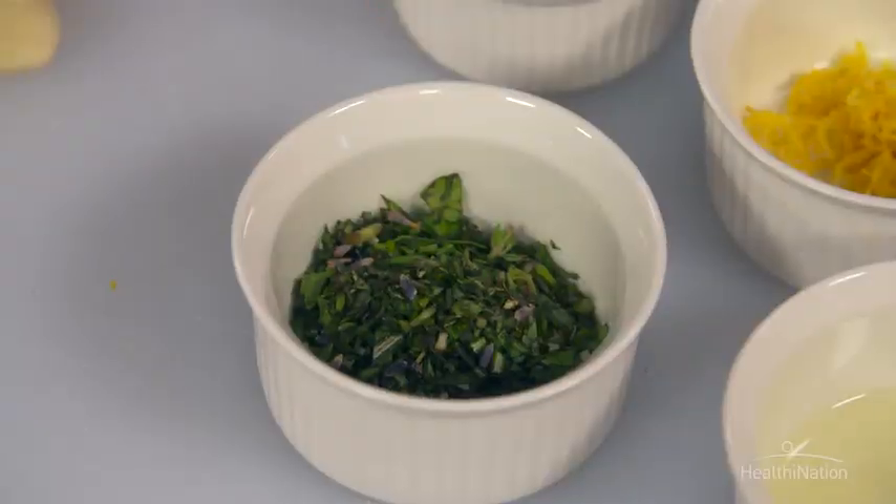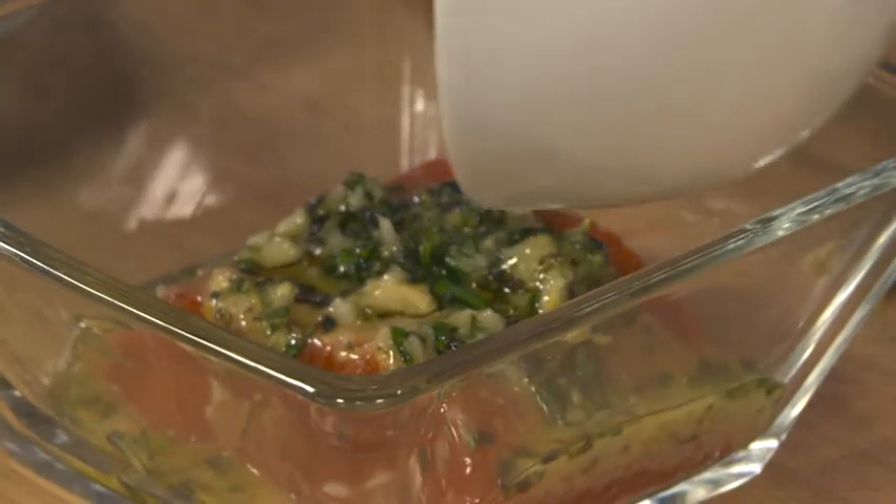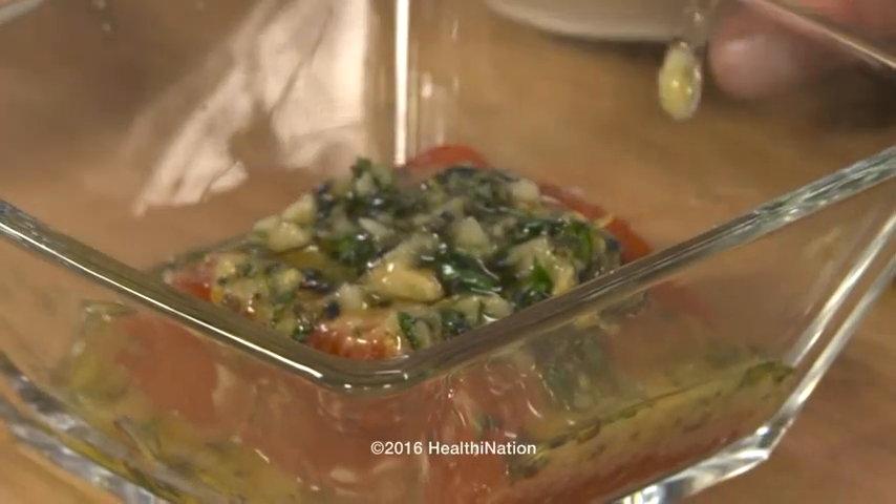We want to add a little bit more of our lavender as well, and finally of course we're going to add our herbes de Provence blend. So we're going to put that all together — I've got this salmon here and we're just going to go ahead and pour that right over the fish.